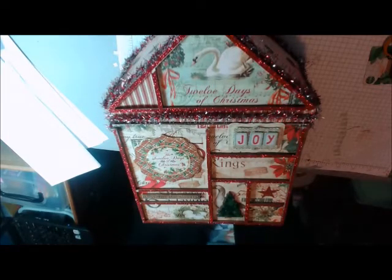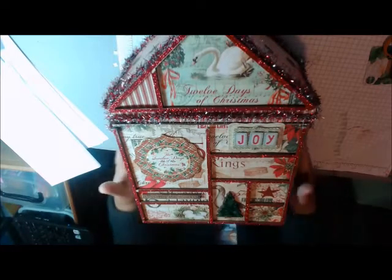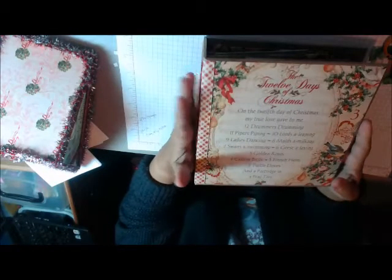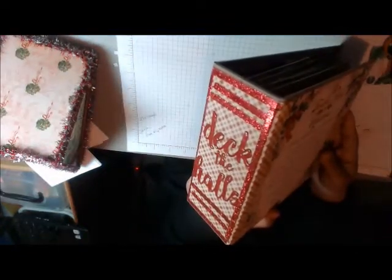This is from the collection 12 Days of Christmas by Graphic 45. When you take the lid off, there's an album inside. I'm going to go ahead and pull it out. So then this is the box and I think it's very genius, I love it — it fits perfectly. She used a different paper collection, a brand new one that looks like Charles Dickens — I think it's called Christmas Carol. But I had the 12 Days of Christmas in my stash so I used it. The cover is called Deck the Halls.